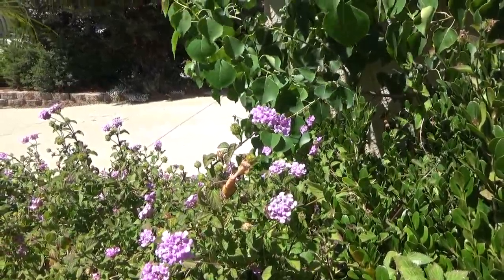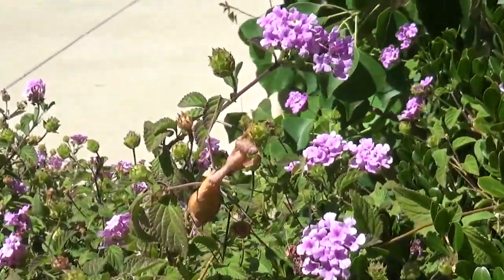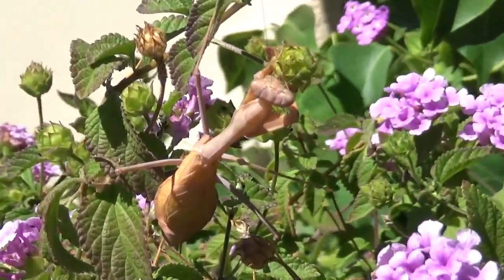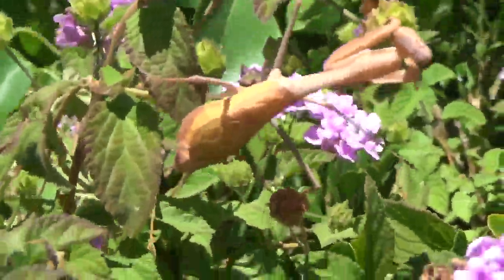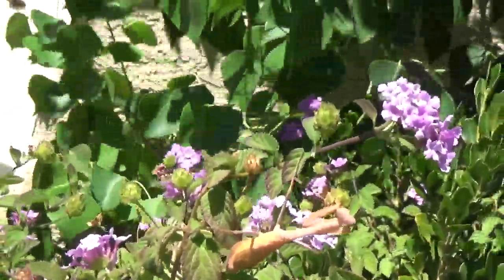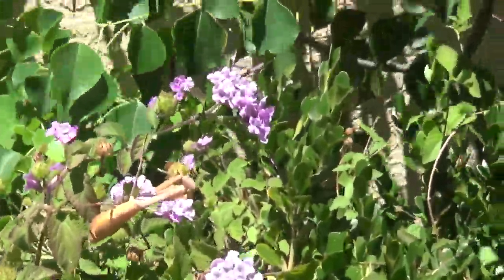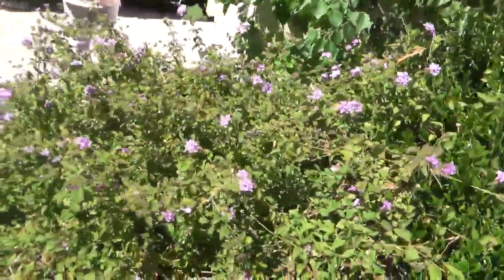Here we see one of our sub-adult mantises — my sub-adult mantis. She is now an adult. Wow, first female adult praying mantis so far. And she's hunting. There was a moth right there on that flower. Of course the camera says 'oh, I got low batteries now, sorry.' So that's cool. She's out just hunting and stuff.